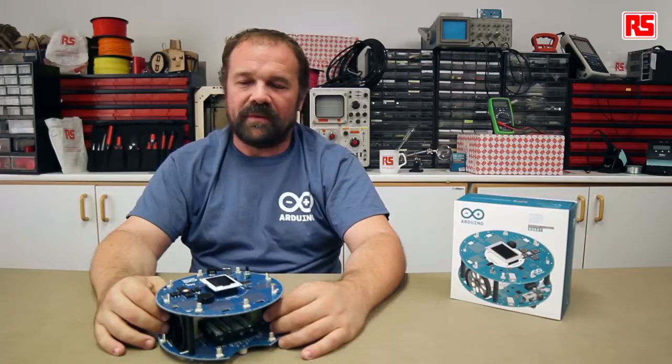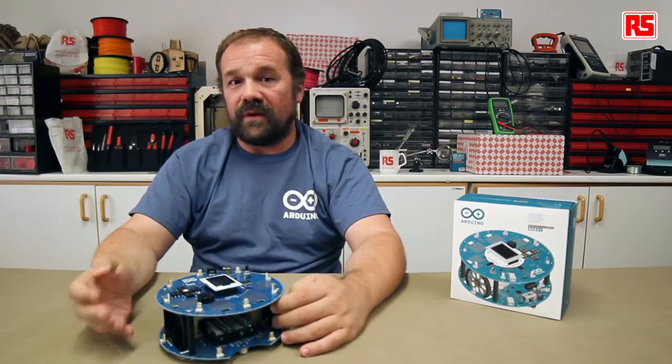Hi everybody, my name is Massimo Banzi and I'm one of the co-founders of Arduino. Welcome to the fourth in a series of videos about the Arduino robot sponsored by RS Components. In this video,